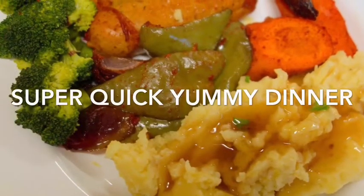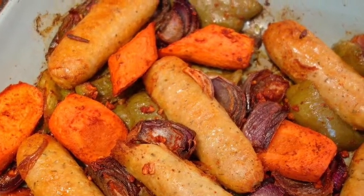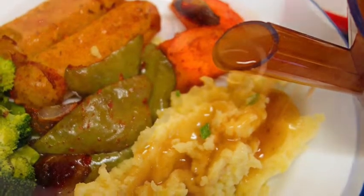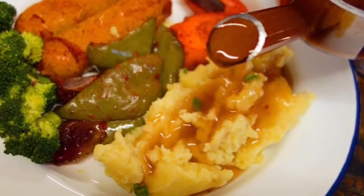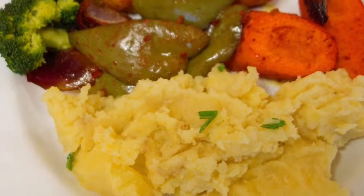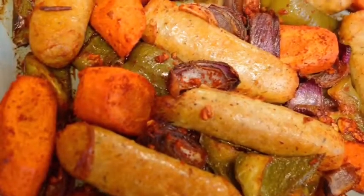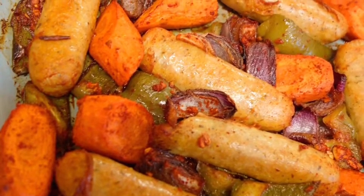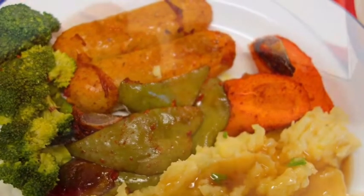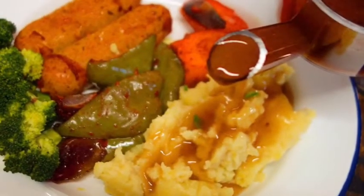Here you go — my very easy, super quick roasted dinner is ready! All the ingredients were really available and easy to find. As I said, if you don't feel like cooking or your mind is elsewhere, this is one of the easiest dinners you can make quickly to feed your whole family. I hope you'll like this recipe and make it and enjoy it with your family. Don't forget to like and subscribe to my channel, share my recipes, and stay healthy, safe, and stay home. Bye!